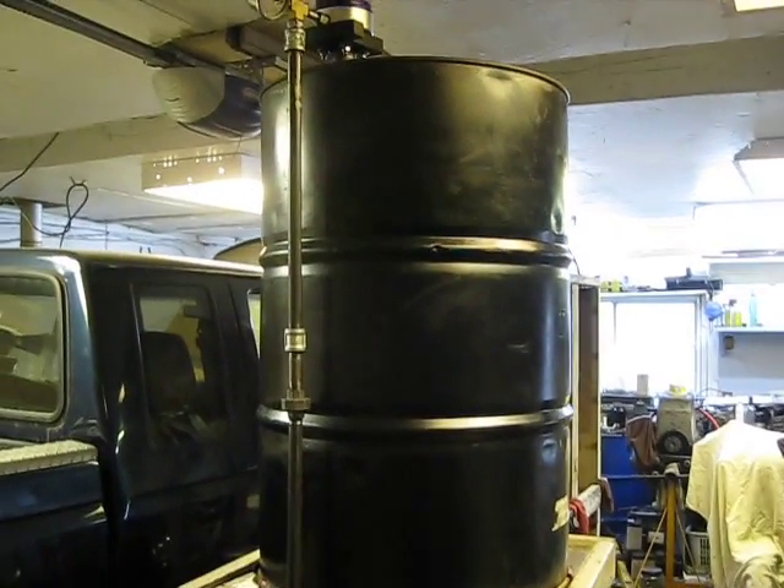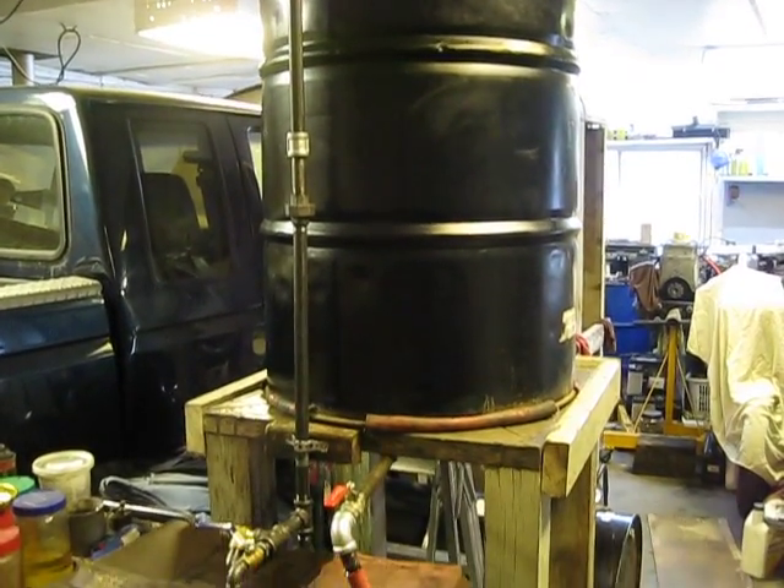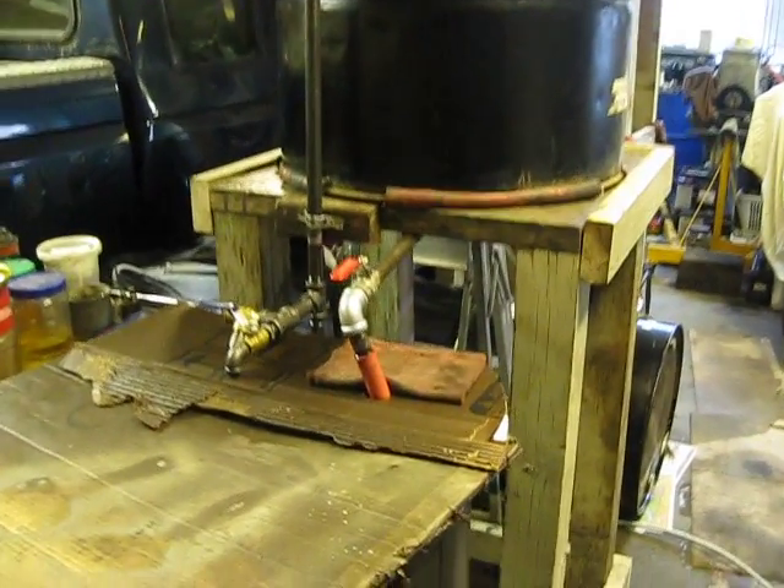Here's the system. It's running right now. I'm just going to give you an overview of it.